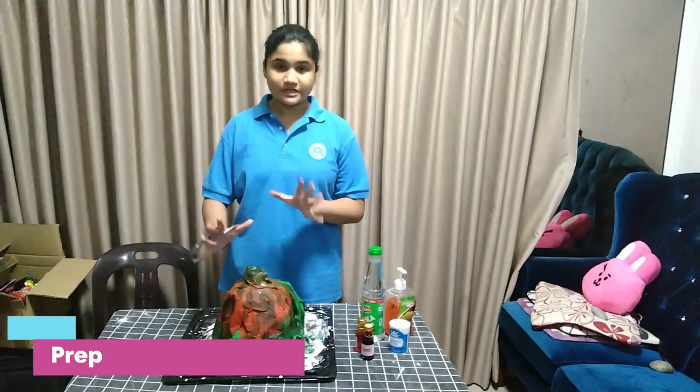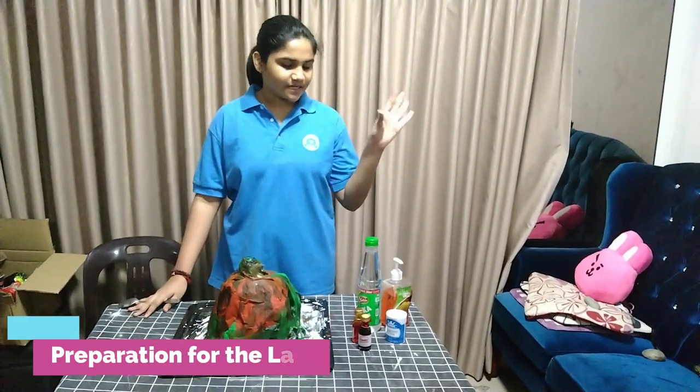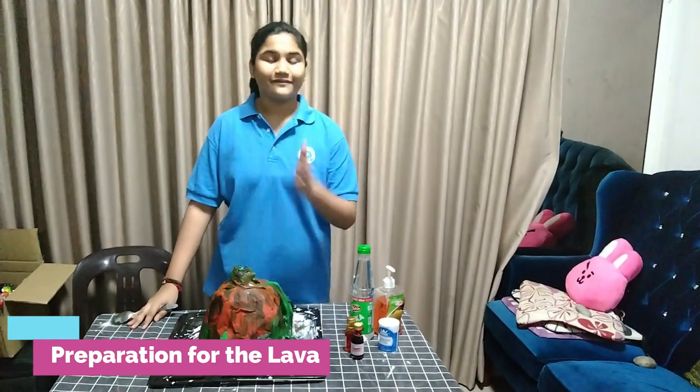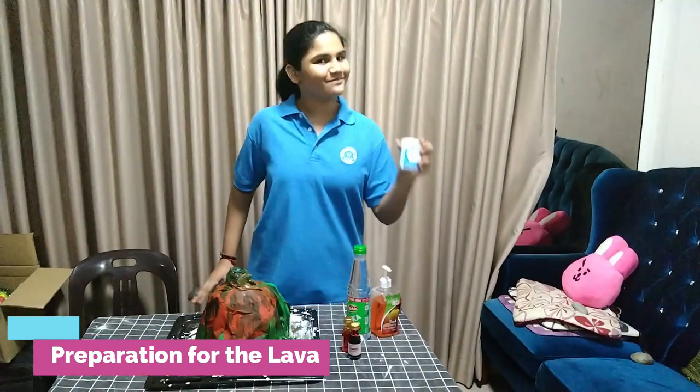So as you can see my volcano has been created already. After this I will be adding vinegar into the bottle as well as soap and the food coloring, and when I am ready I will be adding my sodium bicarbonate.